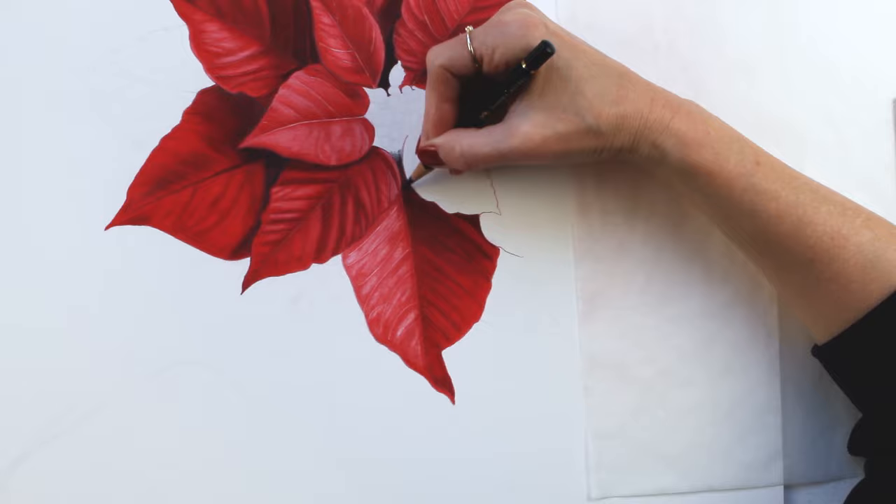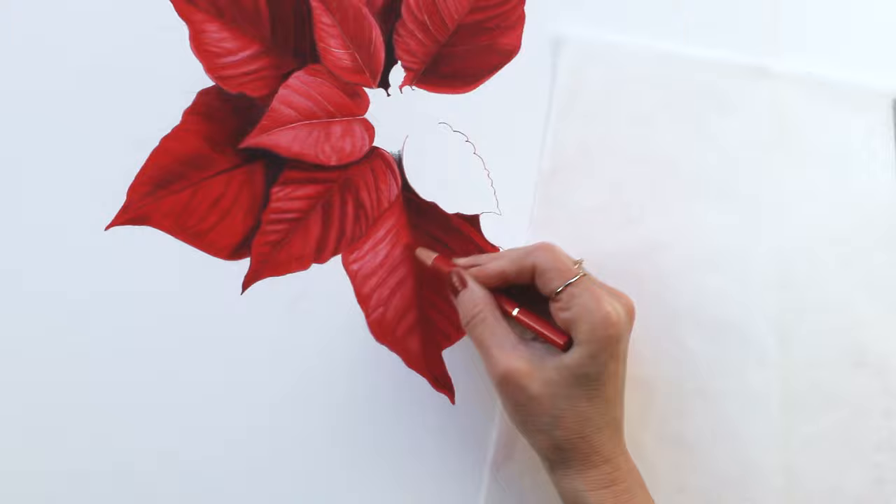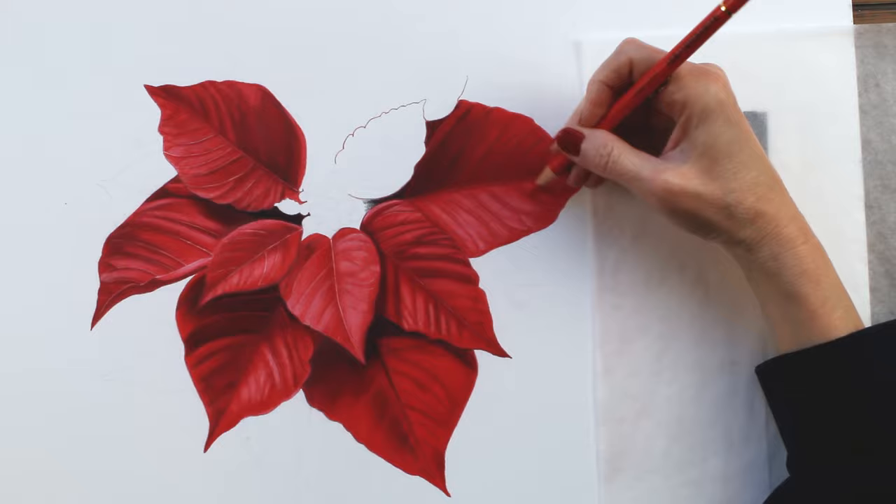Just continuing to layer here. I want to make sure everything looks really nice and smooth — it's a balance between wanting it all to look smooth and also wanting to have some contrast, so that's why I end up working back and forth quite a bit.